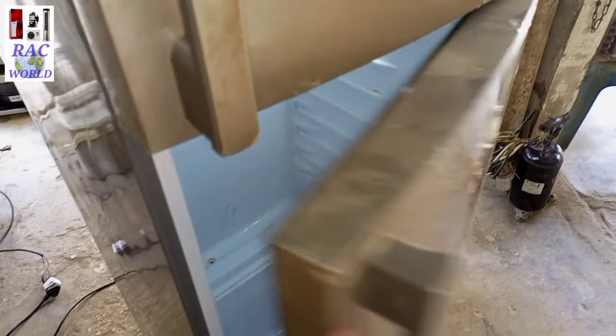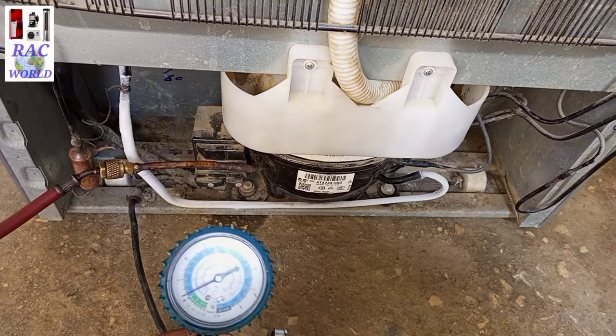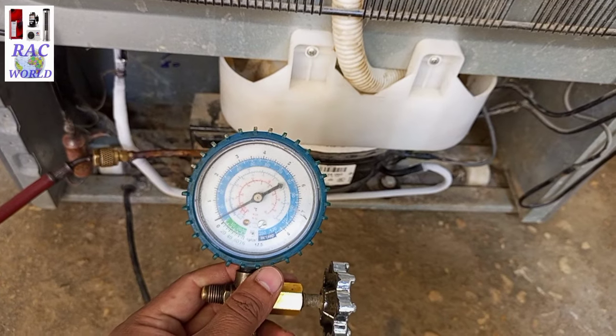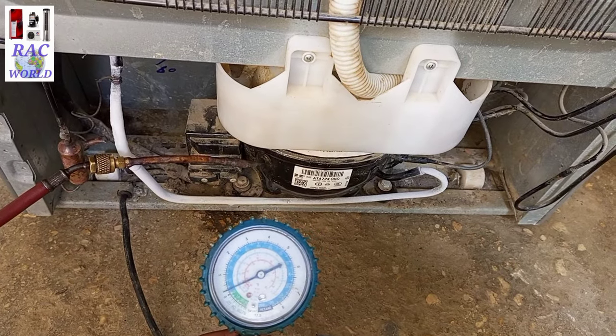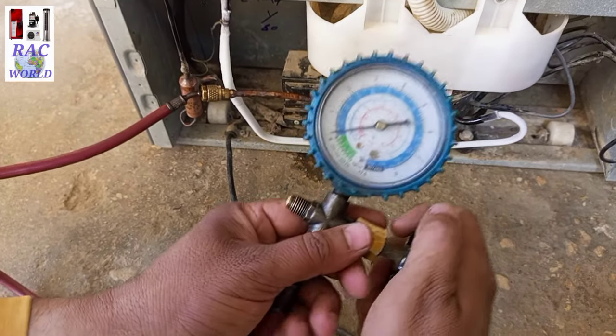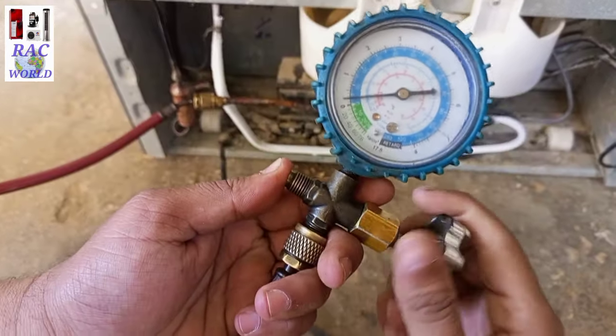This refrigerator has been running for the previous 4 to 5 hours, but after that time it is still showing 4 to 5 psi running pressure on the low pressure manifold gauge, which means it is overcharged with gas. After completing its cooling, its running pressure should be 0 to 2 psi.